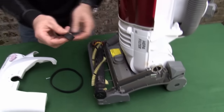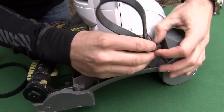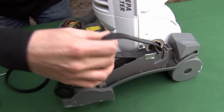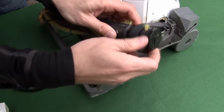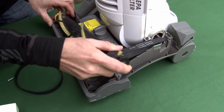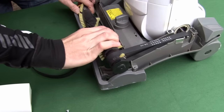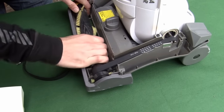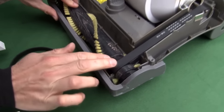To fit it, first of all feed it over the motor spindle, and then around the brush roll. Put the other end of the brush roll back into the machine and pull it tight back into place. Now you need to rotate the brush roll a couple of turns just to center the belt.